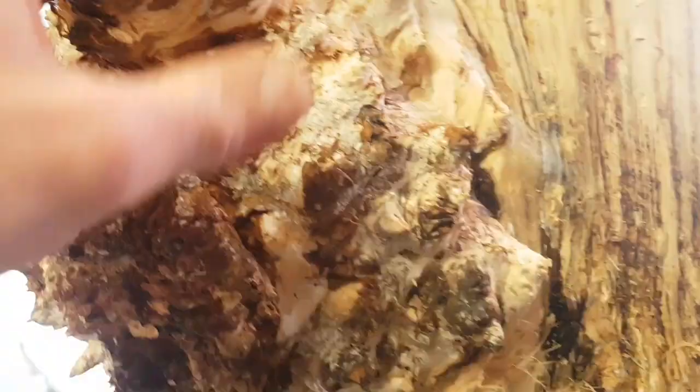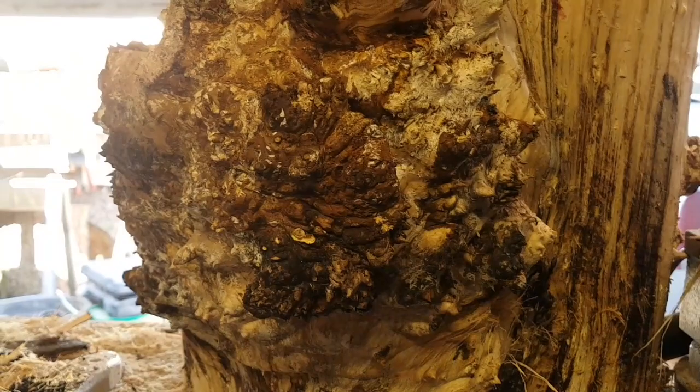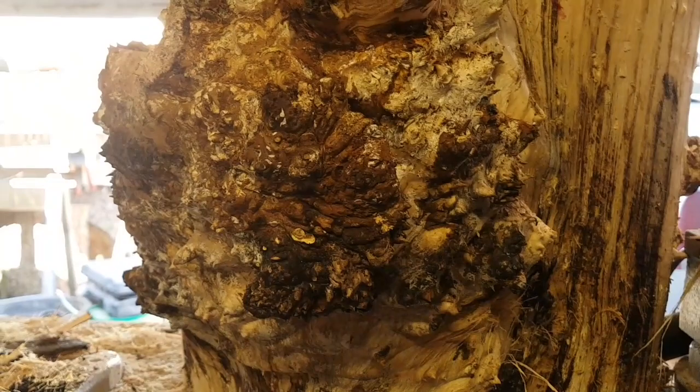Okay, handy cam. So all of you pen makers that make your own resin blanks and things like that — you know a nice polished, nicely shined burl. Well, that's actually what it looks like on the tree.